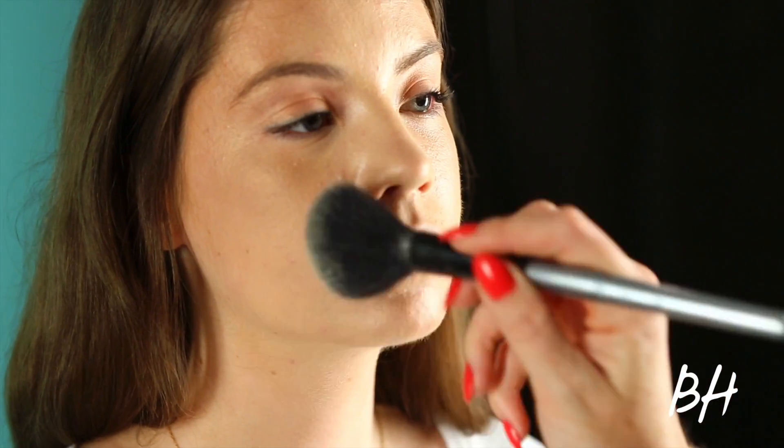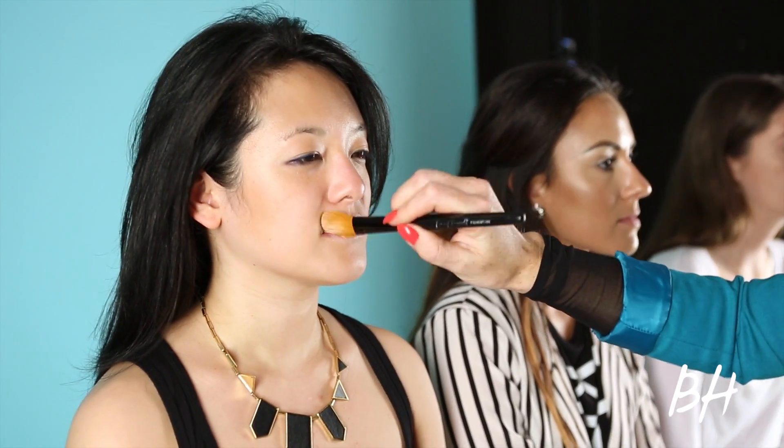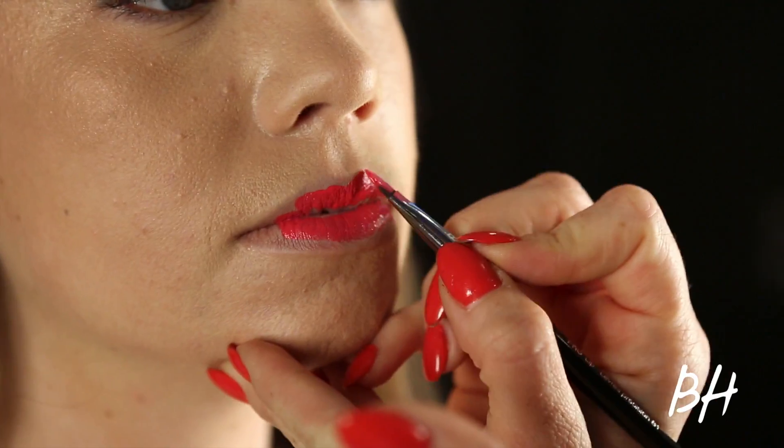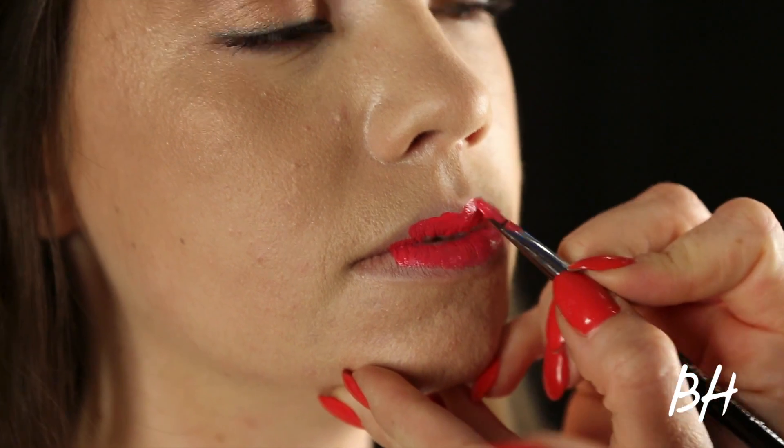So the first step to applying a great fuchsia lip is to start with a clean slate. There is really one wide range of fuchsia — there's purple fuchsia and pink fuchsias and all the in-betweens. Here I'm applying a bright flash palette fuchsia.